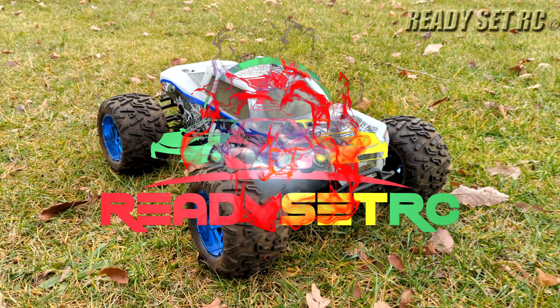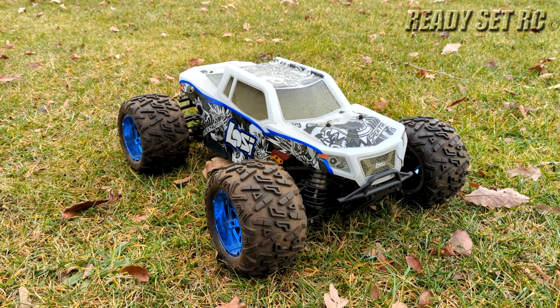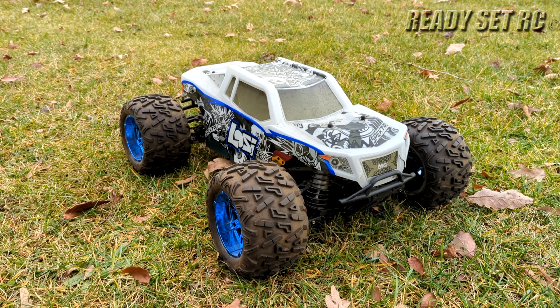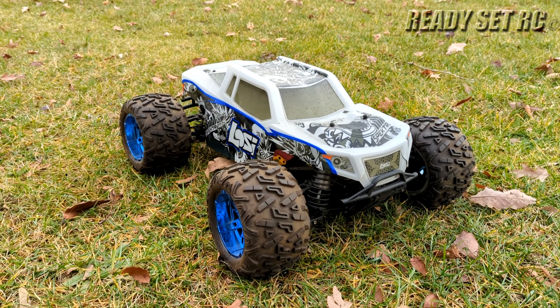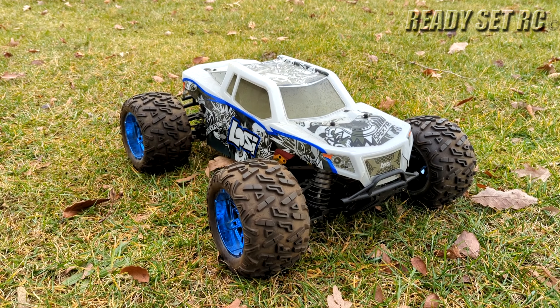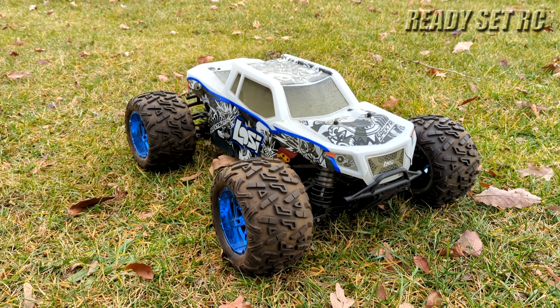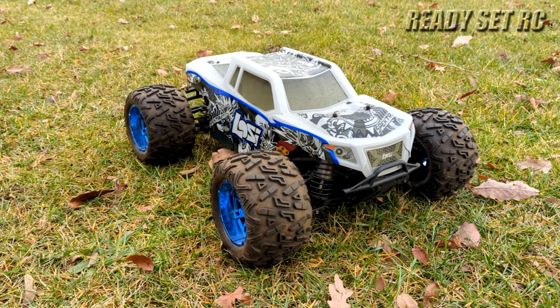Welcome to RaceNRC and today we have the Losi LST 3XLE out on 6S. I haven't had this out on the channel for a while guys — it is overdue. Really wish Losi would bring this truck back in some fashion. Enjoy the video.